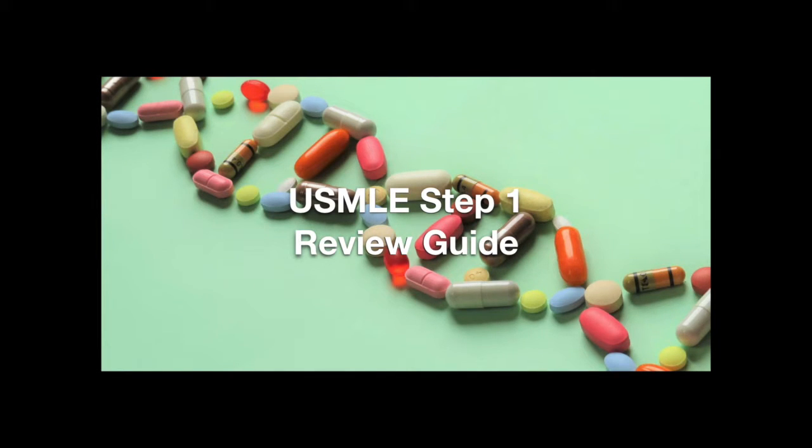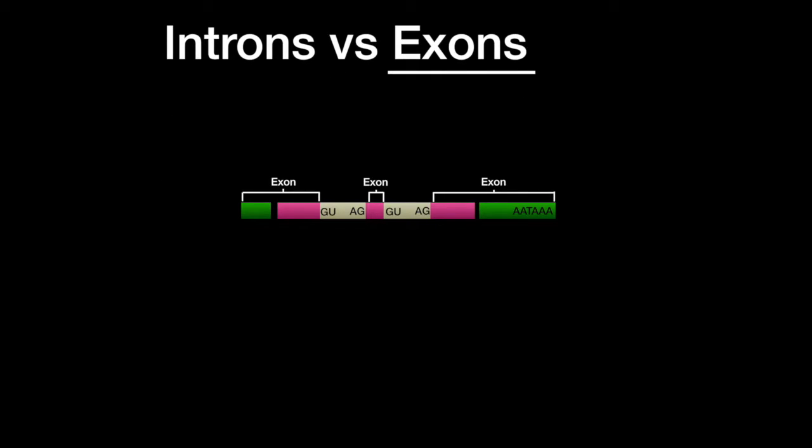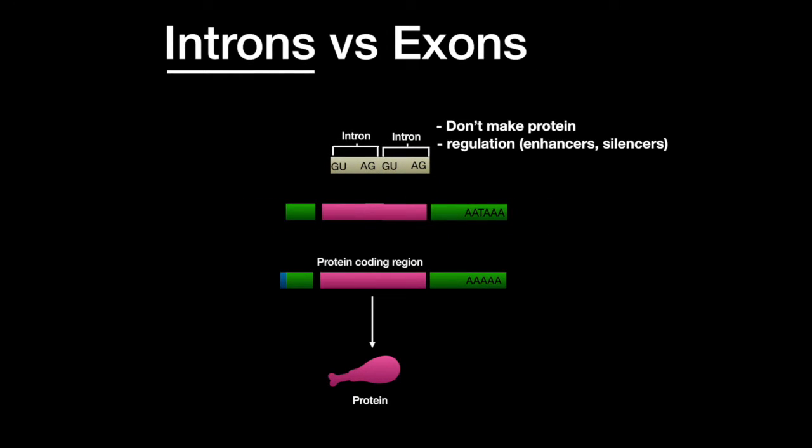Welcome to the Step 1 Review Study Guide. In this lesson, we learn about introns versus exons and alternative splicing. Exons contain the information that encode for proteins. Introns don't encode for proteins, but they do contain regulatory sequences like enhancers and silencers.